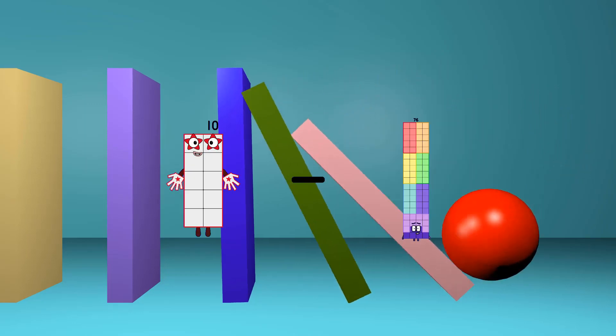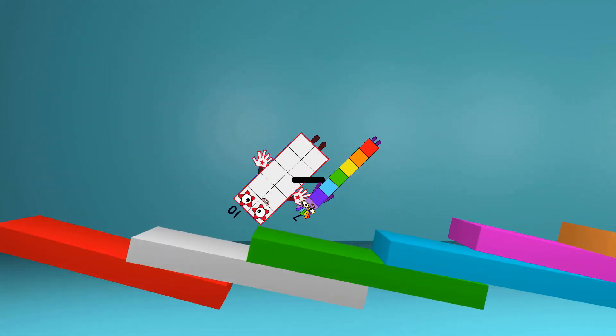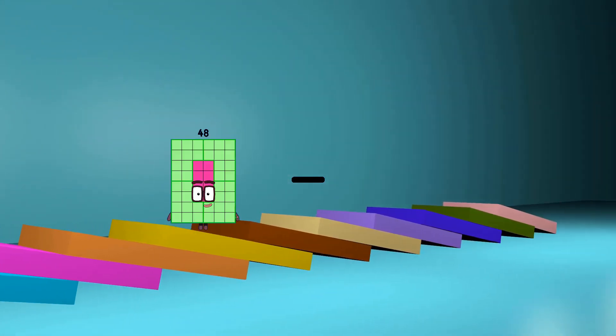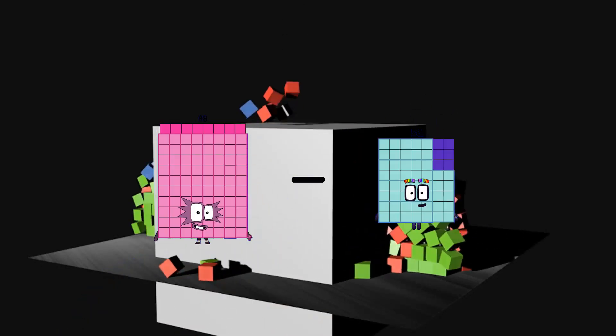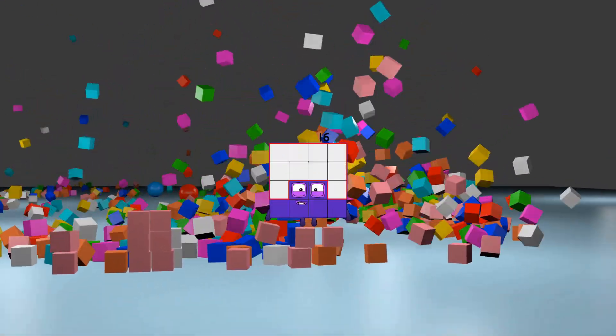10 minus 7 equals 3. 88 minus 72 equals 16.